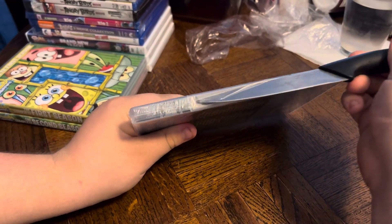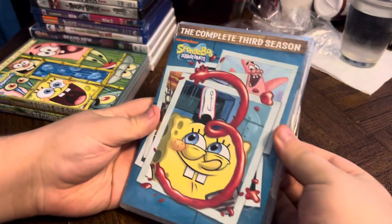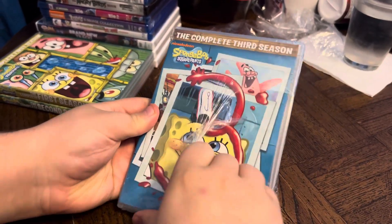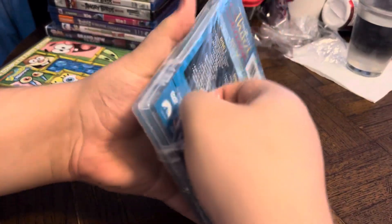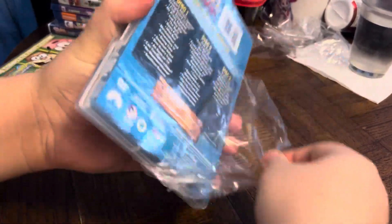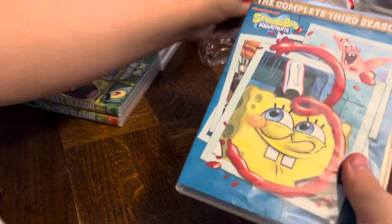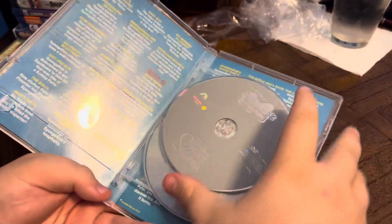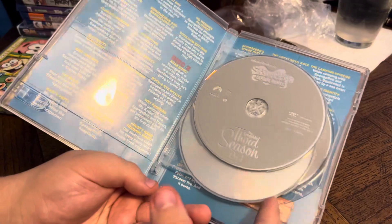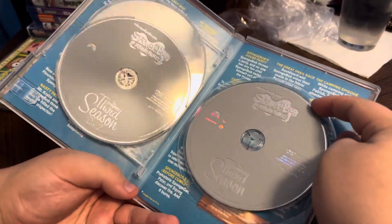Now we're going to take the plastic off and see what's inside. And inside we've got some silver and gray DVDs. Looks like we've got three of them again — Disc 1, Disc 2, and Disc 3. Excellent.